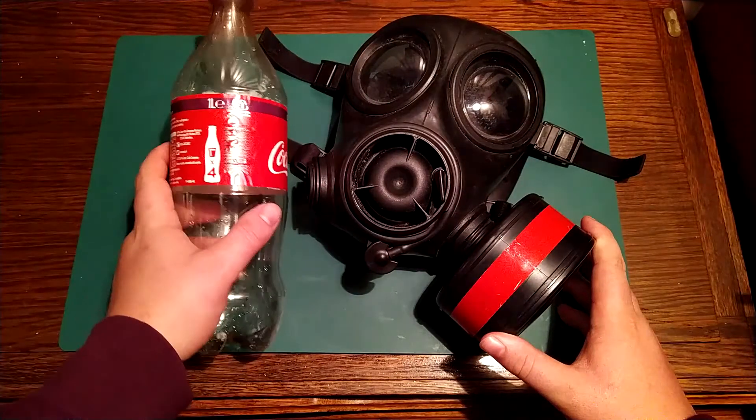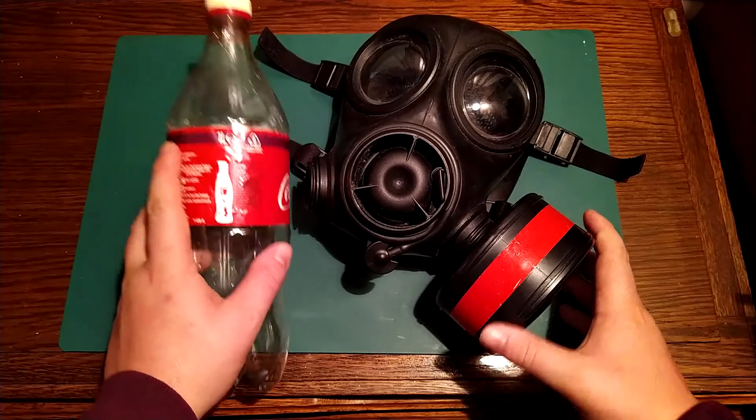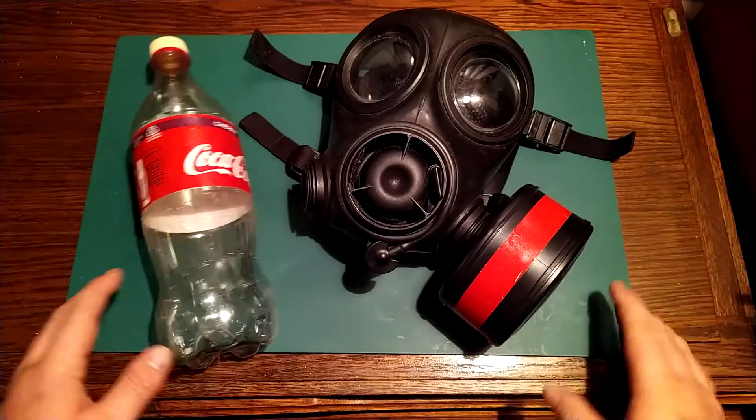You can always get one of these, so today I'll try to make an adapter so you can use regular plastic bottles with this type of gas mask, so you can just take a sip without being exposed.